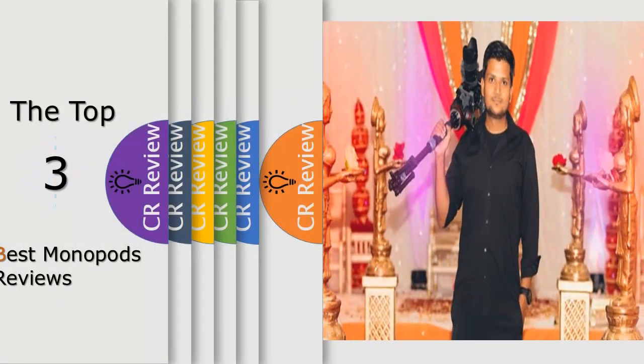Hello viewers, we have brought to you the top 3 best monopods review powered by the best CR review.